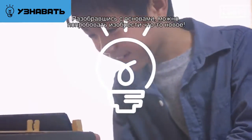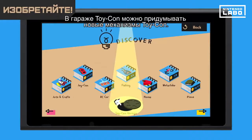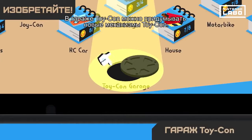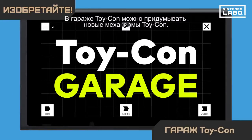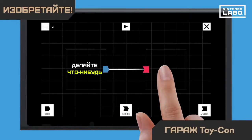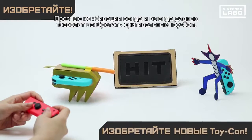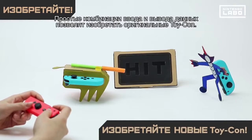Once you've discovered how it works, it's time to try your hand at inventing. In Toy-Con Garage, you can dream up new ways to use your Toy-Con creations. Decide what commands trigger what. With simple combinations of inputs and outputs, you can invent original Toy-Con experiences.